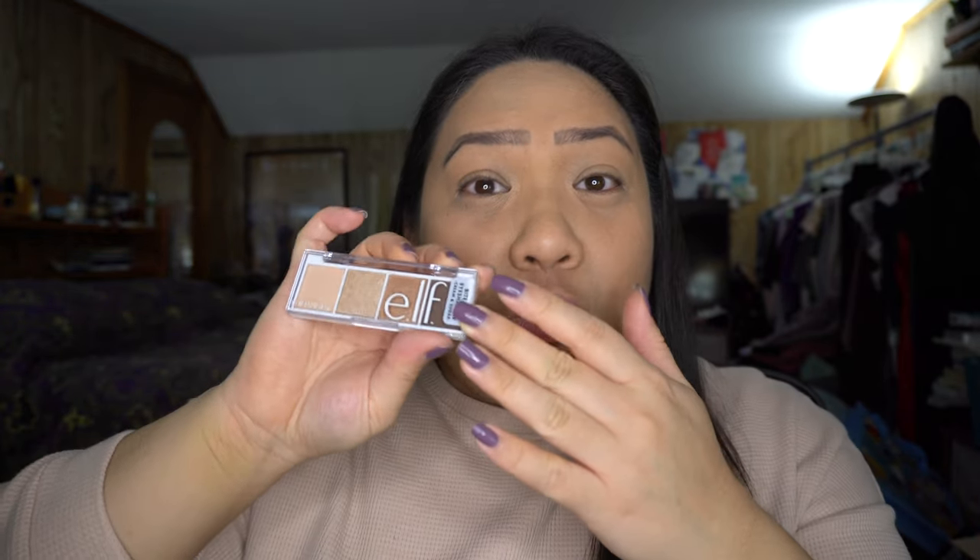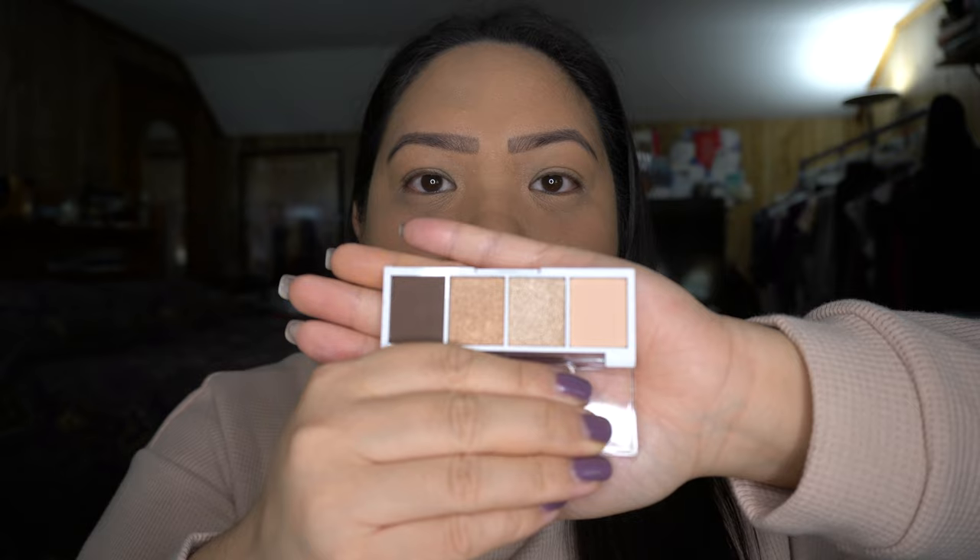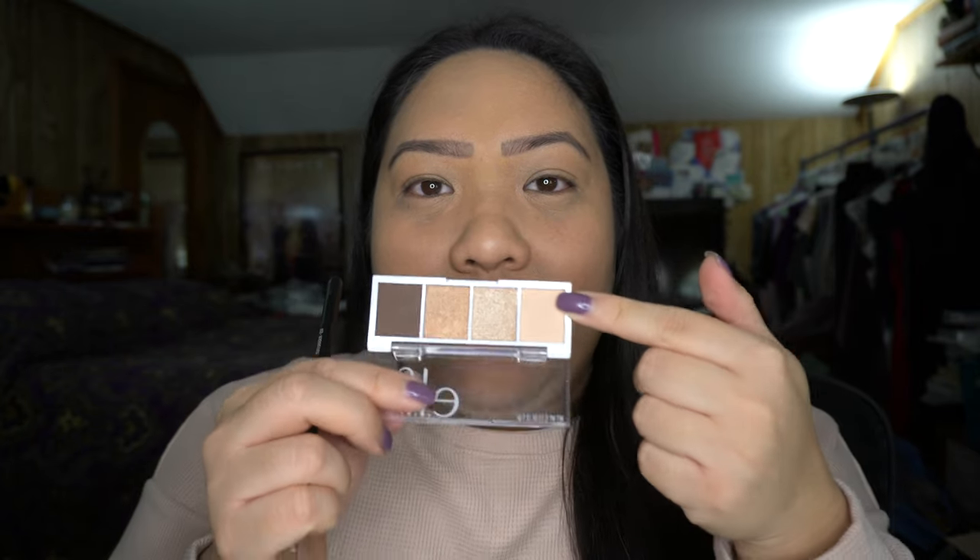For eyeshadow, I picked up the ELF Bite Size Eyeshadow in Cream and Sugar — a cute little quad palette for $3. It has four colors and I'm just going to try this out. Look at this cute little palette for three bucks!